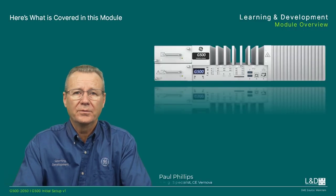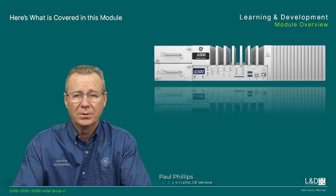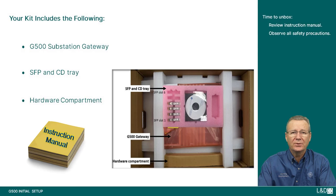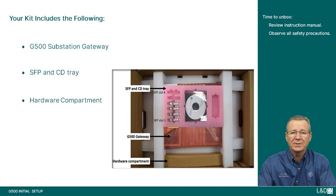In this video we'll offer an overview of the G500's initial setup details. Congratulations on the receipt of your new device. Please be sure to read the instruction manual carefully before unpacking the board, module, or fitting the device into your system. Make sure to follow all safety precautions and keep all original packing material for future storage or warranty shipments of the board.